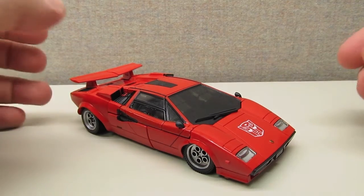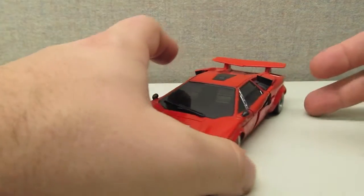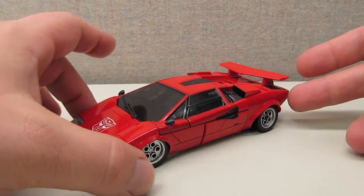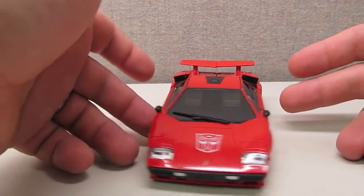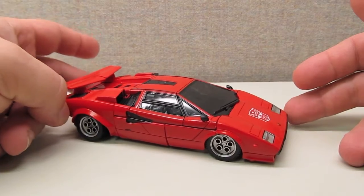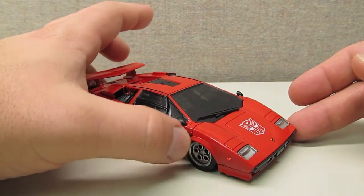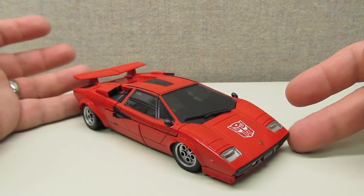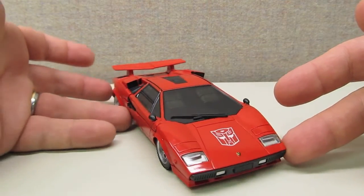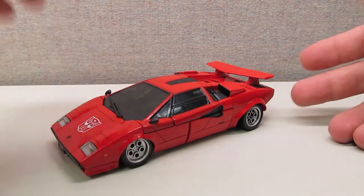After opening the packaging, you pull out Sideswipe in vehicle mode, which is a pretty accurate representation of the Lamborghini Countach. There's a lot of detail here and they did a great job replicating the actual vehicle, which in turn does a good job of replicating the original G1 Sideswipe figure. The mold of the vehicle is fantastic.